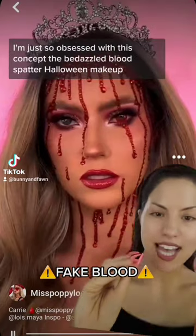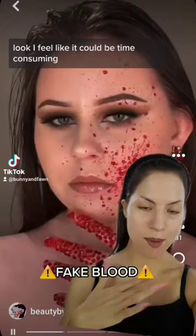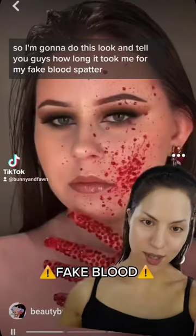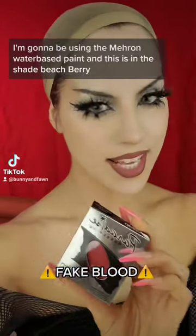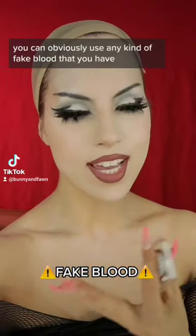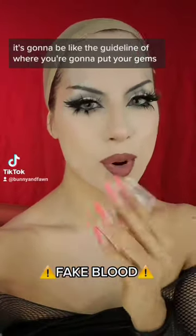I'm just so obsessed with this concept: the bedazzled blood spatter Halloween makeup look. I feel like it could be time-consuming, so I'm gonna do this look and tell you guys how long it took me. For my fake blood spatter, I'm gonna be using the Mehron water-based paint in the shade Beach Berry. You can obviously use any kind of fake blood — it's gonna be like the guideline for where you're gonna put your gems.